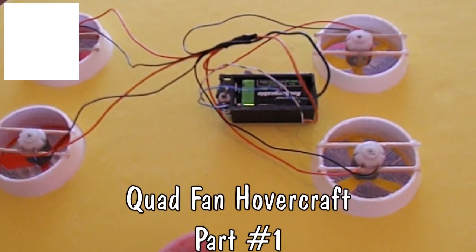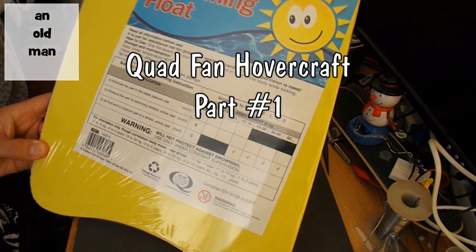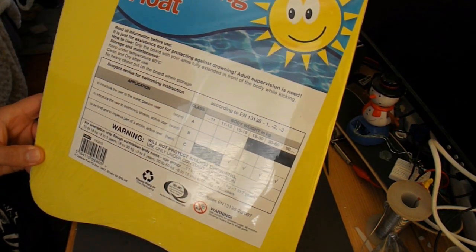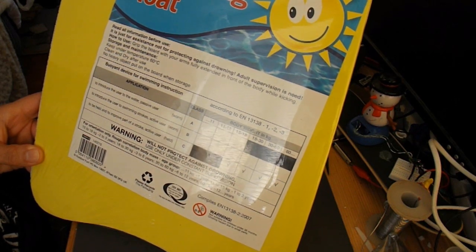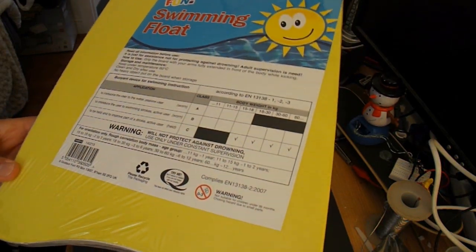Hi guys. I was in the bargain store the other day and I spotted this swimming float made from polystyrene. And I thought to myself, hey, people keep asking me to make a hovercraft — why don't I make one out of this? So that's what I'm going to do.